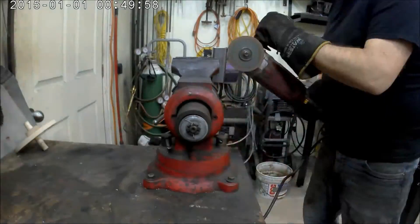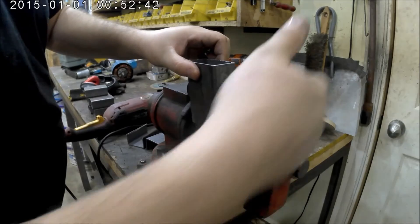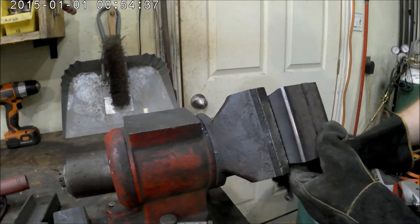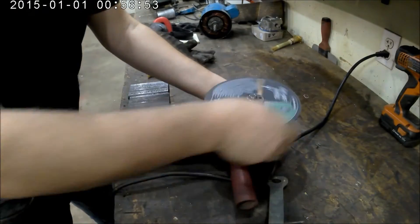I used the angle grinder in the vise. The only thing that wasn't working out as well was at the bottom — because I had jammed it in pretty hard, it started locking up the blade a little bit. I just had to go over it a couple of times, so that wasn't too bad.